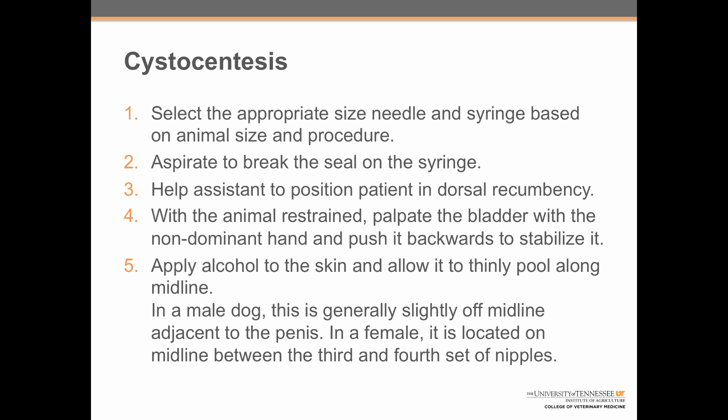Help the assistant to position the patient in dorsal recumbency, always remembering safety first. With the animal restrained, palpate the bladder with the non-dominant hand and push it backwards to stabilize it. Next, apply alcohol to the skin and allow it to thinly pool along midline. In a male dog, this is generally slightly off of midline adjacent to the penis, often with the penis just slightly pushed out of the way. In a female, this is going to be located directly on midline between the third and fourth set of nipples. If the alcohol appears to be pooling in a different spot, check that the dog's legs are not being held too far backwards.